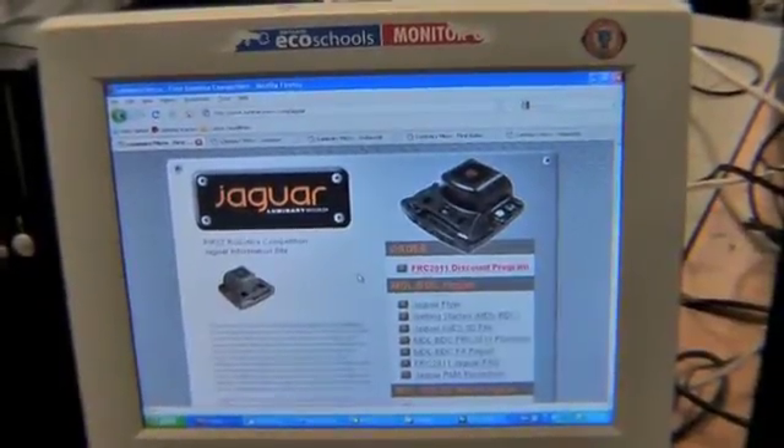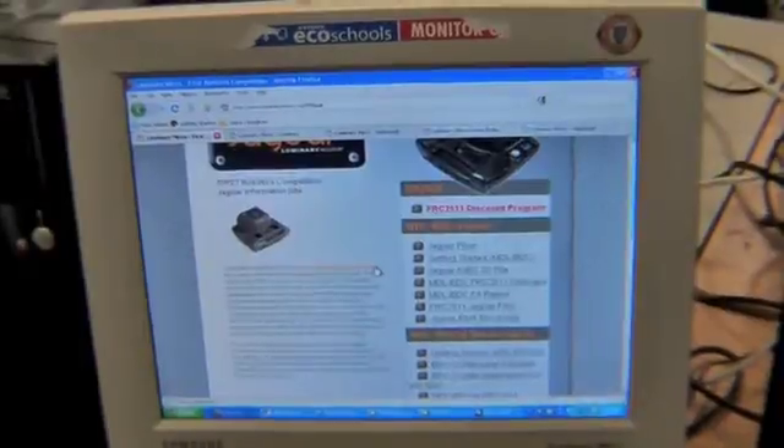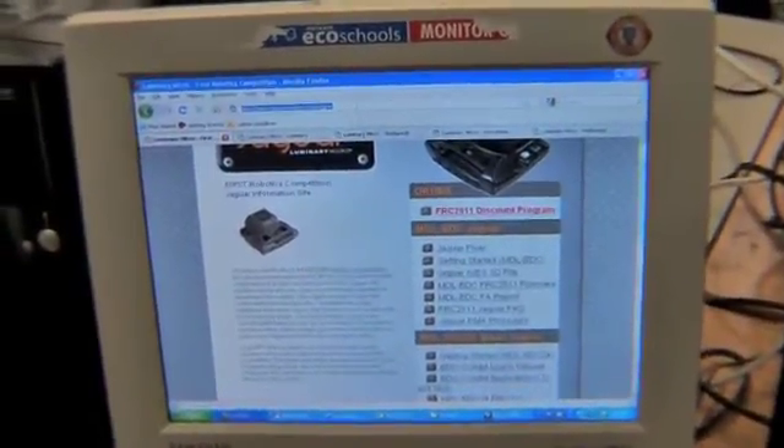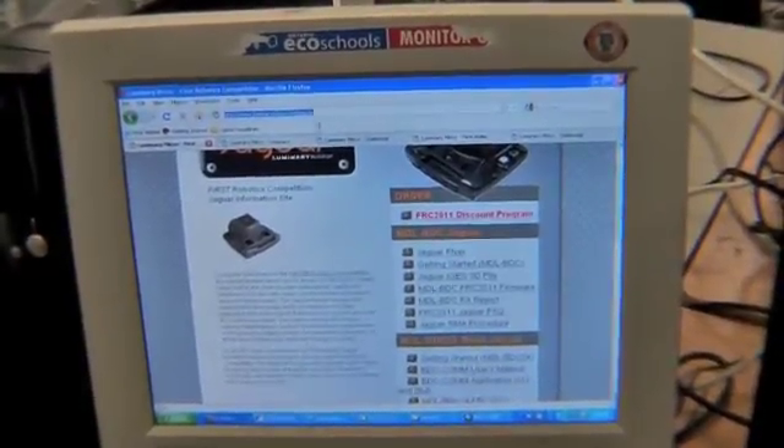To update the firmware it's first necessary that you get the firmware and the application for installing it. These can be found from various parts of the Luminary Micro site, the people who produce the Jaguars.